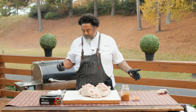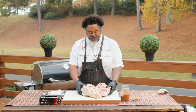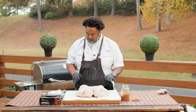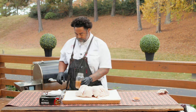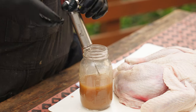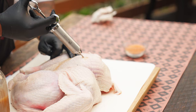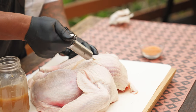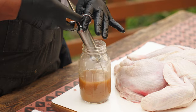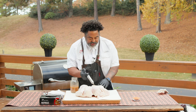Super easy, everybody — we're pretty much halfway there. The next step is we are going to inject the bird. How I like to inject is I'll flip it over again. So we're going to come into the breast and I'm just going to start filling it up. I'm probably going to put about three syringe fulls in each breast and probably about two in each leg.